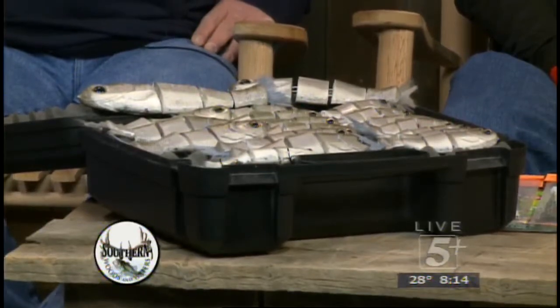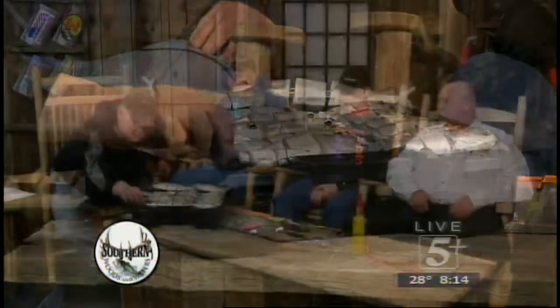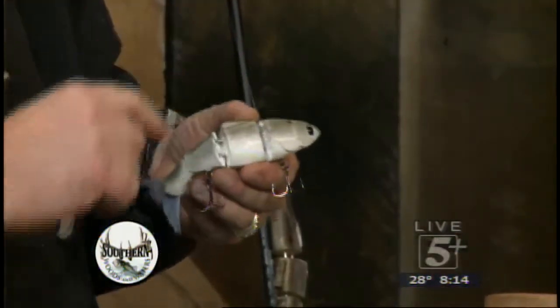Oh my gosh, they are so realistic-looking. You just want to go in there and bite at them yourself. But I want to show some things. This is a little bit different one — some of your Bull Shads are thick, but what do you call this one?